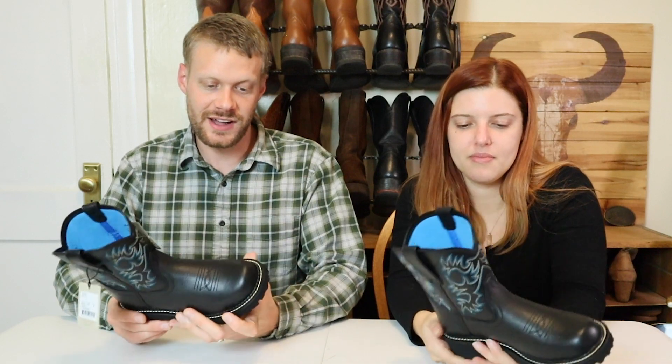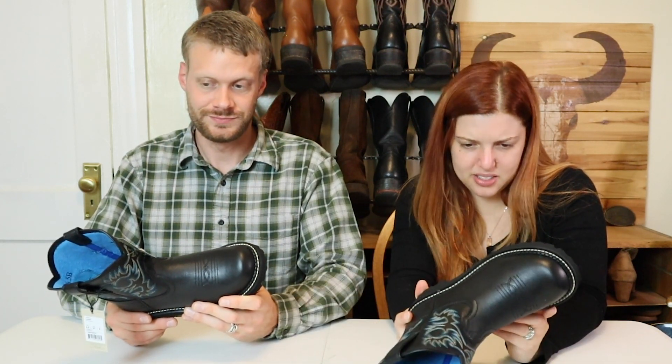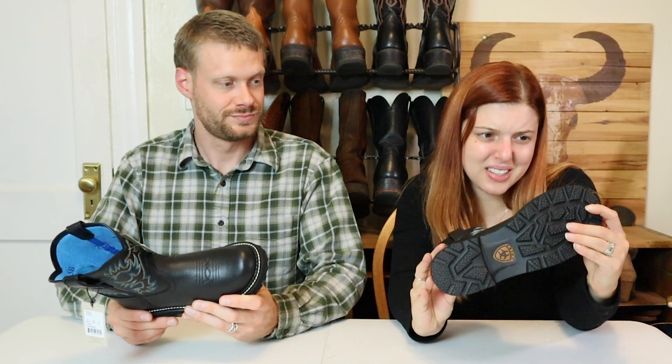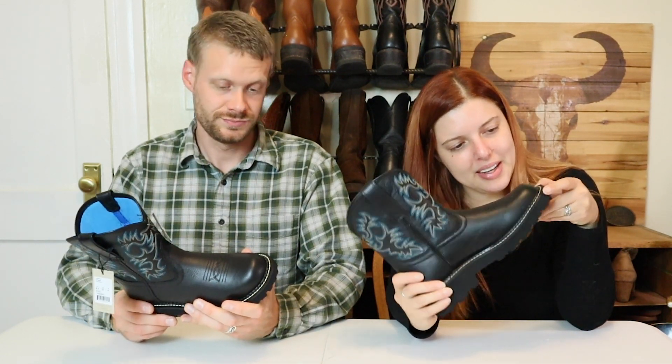These are pretty light, just for a fashion style, I think. Or they're probably pretty water resistant judging by everything they've got going on.